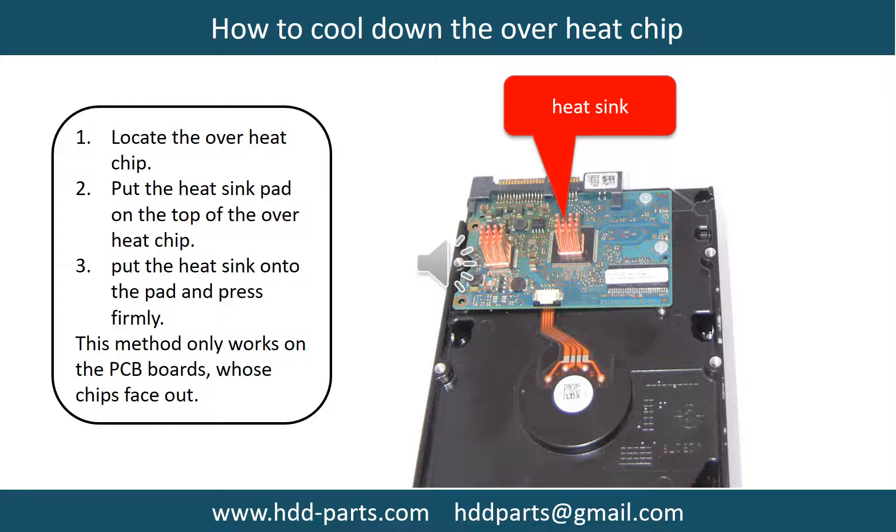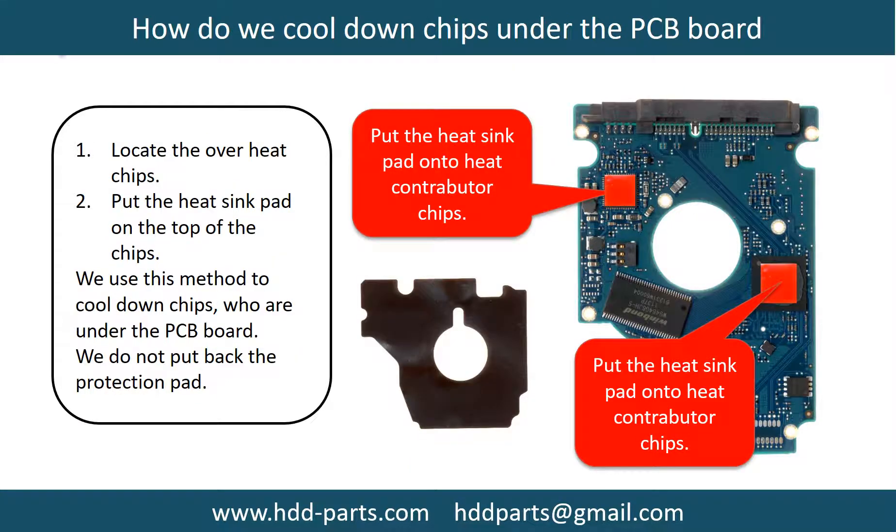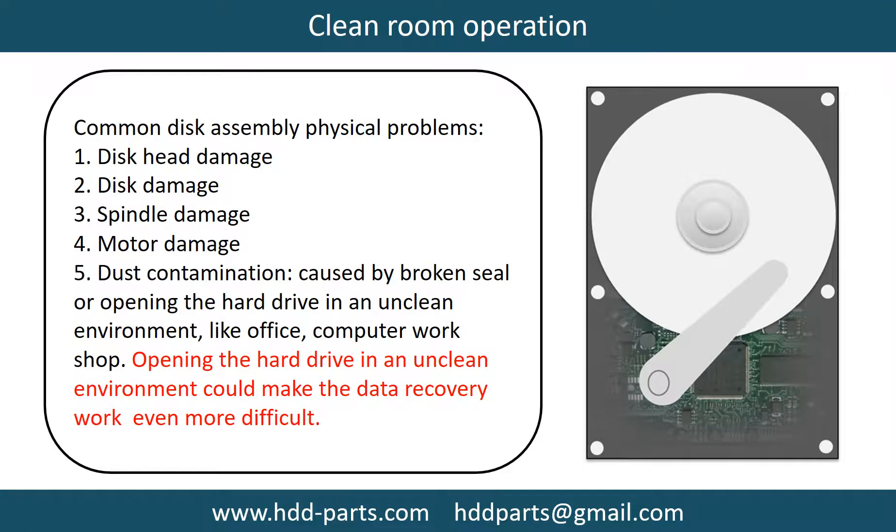This picture shows how to cool down the overheat chips which are under the PCB board. Clean room operation. Common disc assembly physical problems include disc head damage, disc damage, and spindle damage.